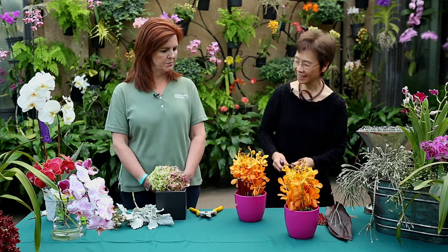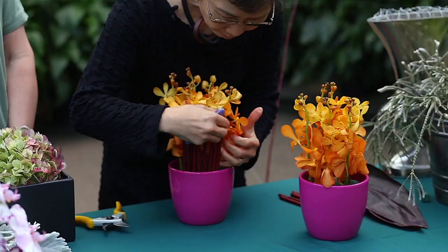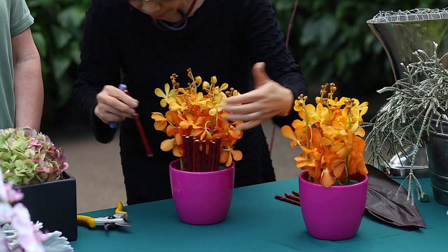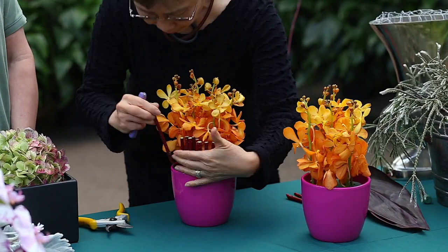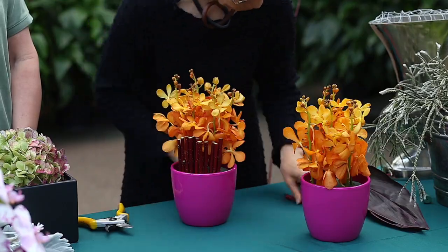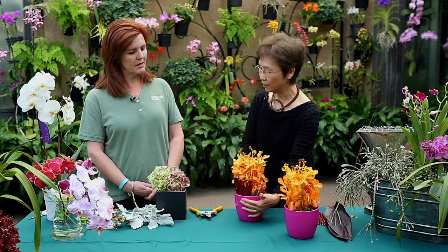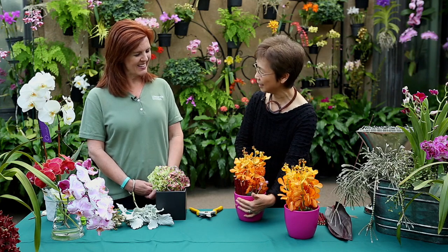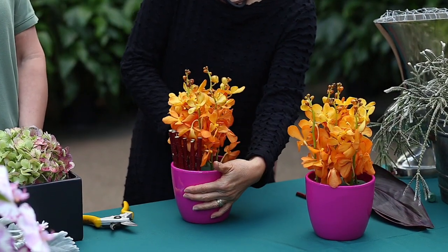Very easy to find at home. And then they are just cut into length and placed in there, and it forms a really fun collar. And if you have children at home, this is a great project for them as well. That is a great idea — it's just enough to hide the oasis in the arrangement. So it's an easy and effective mechanic, and also decorative.